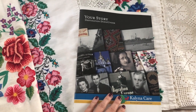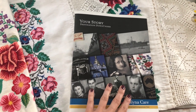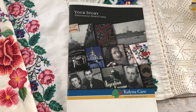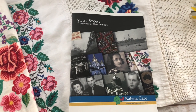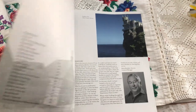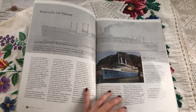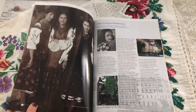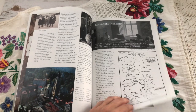I had a picture of my rushniks on my blog. And back in 2012, a lady from Australia contacted me asking permission to use that picture in a booklet for Kalina Care Retirement Home. Kalina is the Ukrainian word for viburnum and it is the ethnic and cultural symbol of Ukraine. In this booklet there are stories of the residents of Kalina Care. Many of them are from Ukraine, Poland and other countries who were displaced during or after World War II.